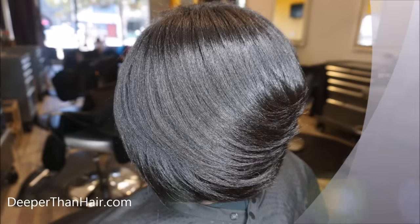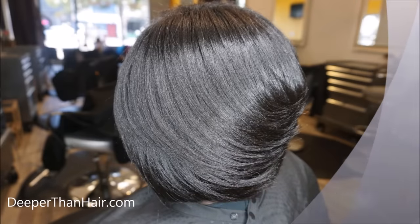All products and styling tools can be found at deeperthanhair.com. I hope you love that as much as I did — her hair came out absolutely beautiful, like I knew it would. Make sure you like, subscribe, and drop some comments below of other things you want to see, because sometimes I run out of ideas. I just want to know what you guys want to see so I can give it to you.